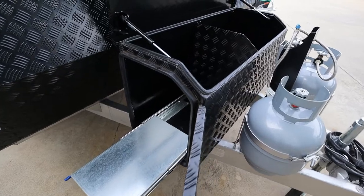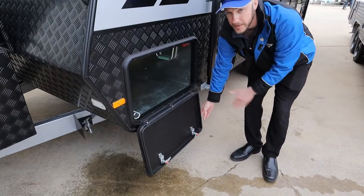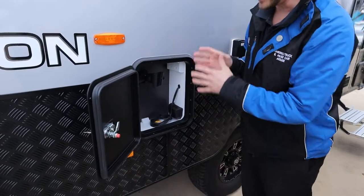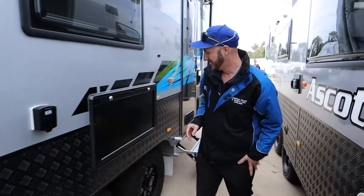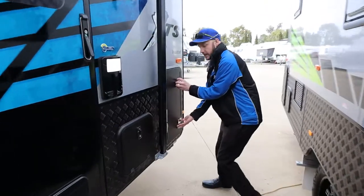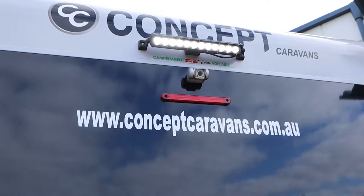As you can see, you've got a full toolbox on the front here with a Gen Slide 235 on the front as well. We also have a full front tunnel boot. Coming along here we have your entertainment locker, so you can bring your TV out here and plug it in, no worries at all. Here we have the picnic table, very conveniently placed. As we come around here you can see there's plenty of storage on the outside.